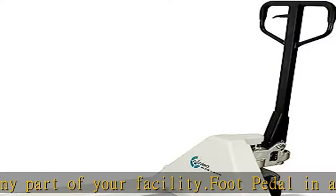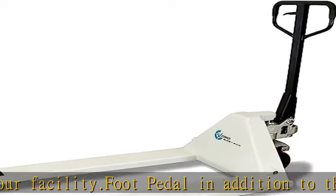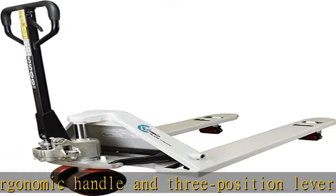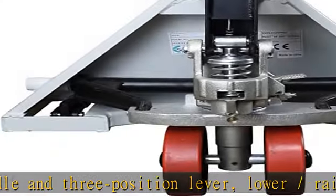Low-profile forks at just 2.95" and lifting height up to 7.5". 3-year warranty on pump. This item ships only to a commercial address that has a forklift. Check the description to get this product today at the best price.